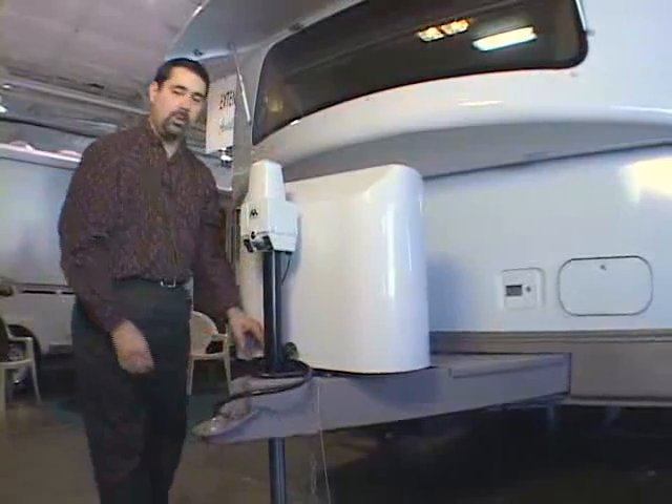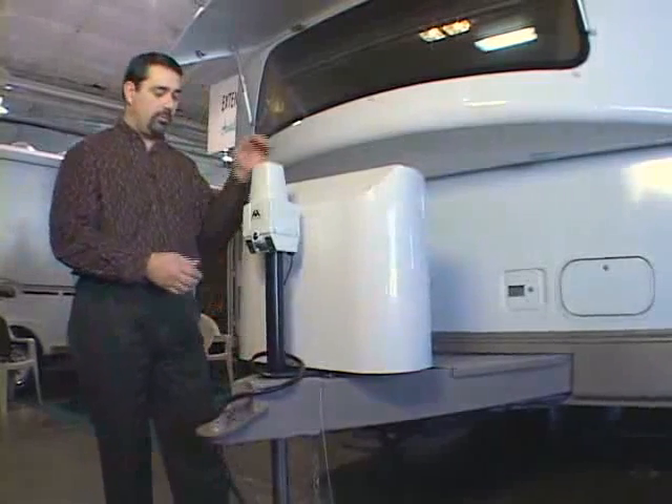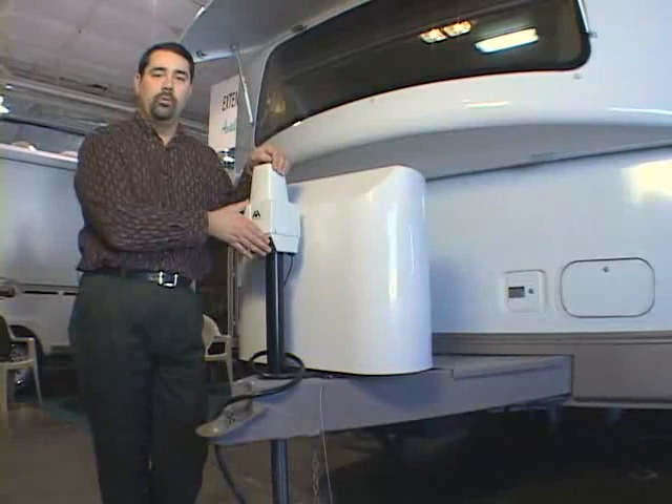The last thing you'll do — and this may be after you've already dealt with the weight distributing hitch components, if your trailer or tow vehicle is equipped with that — is lower the coupler down and put full weight onto the tow vehicle.